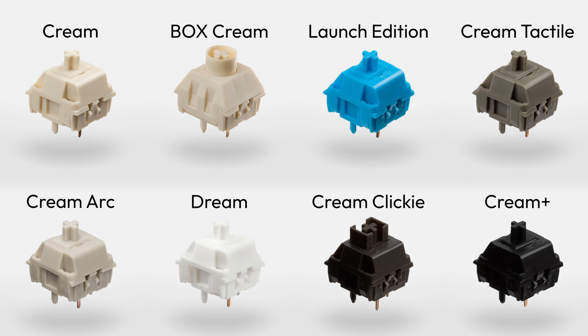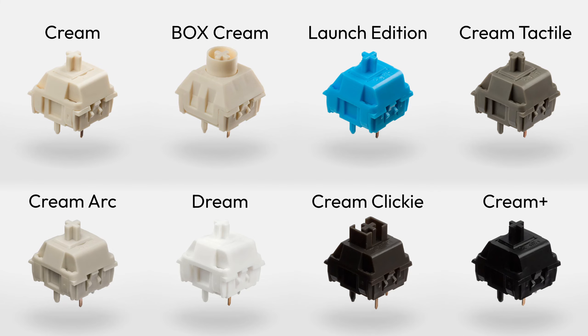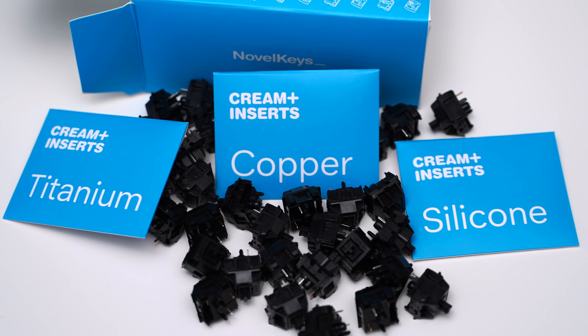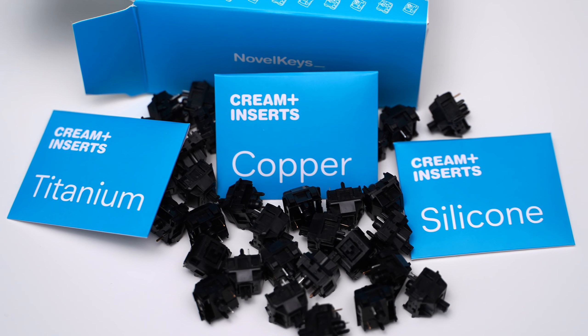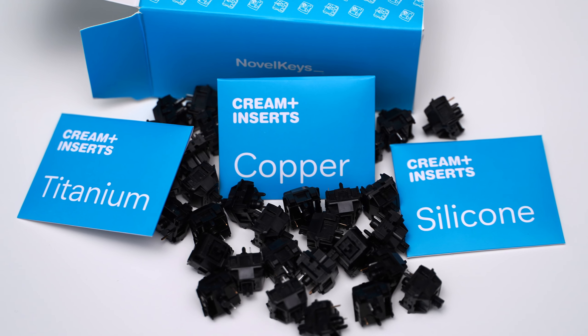The defining characteristic uniting them all is that all parts of the switch are made of POM. So then, with so many options already, where do the Cream Plus switches fit in? Well, the Cream Pluses are the only ones that allow you to use different materials.